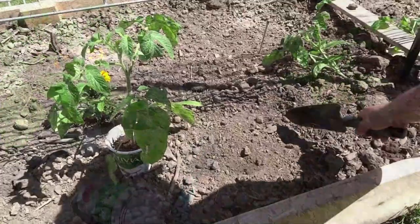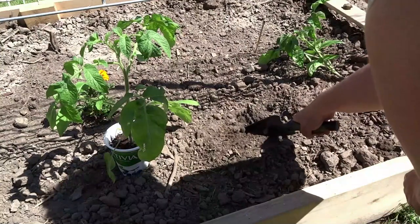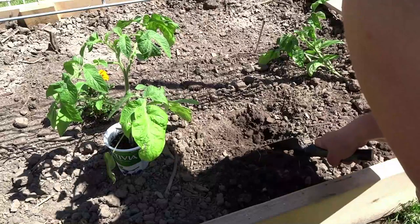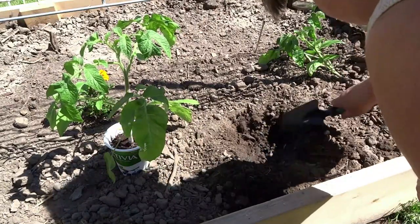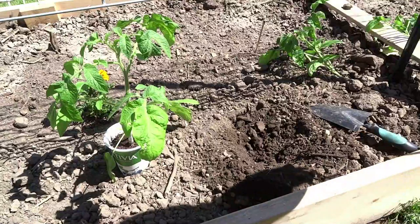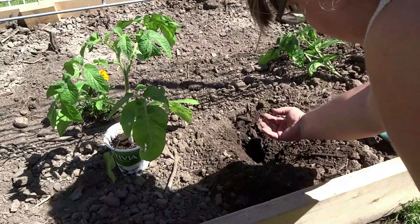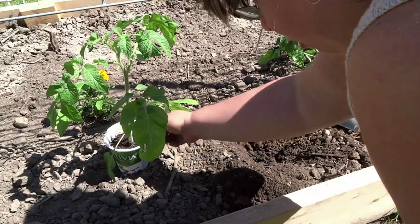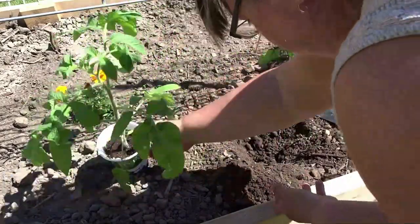It saved my garden. The diatomaceous earth will save the roots of my plants because cutworms will eat all your bean seeds and eat your plants from the root - you'll wonder why your plants are dying and your stems will just go to mush. That's what cutworms do. They're horrible.